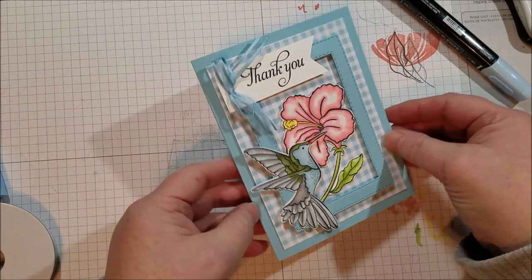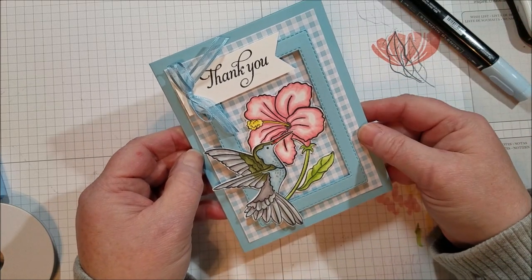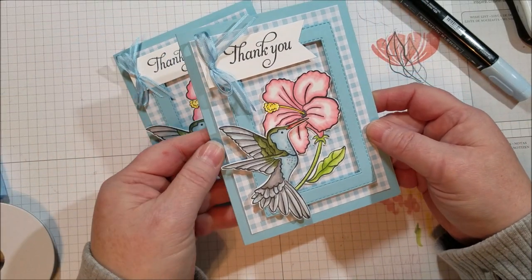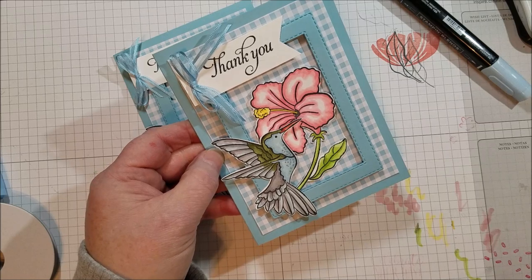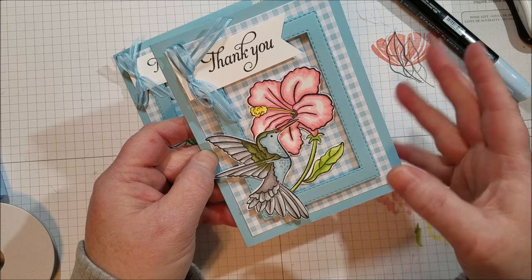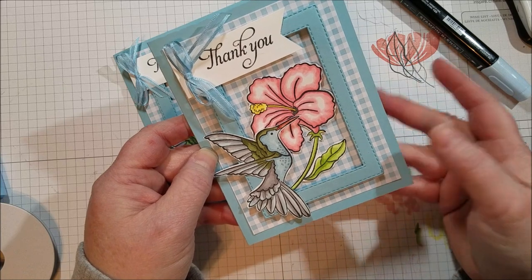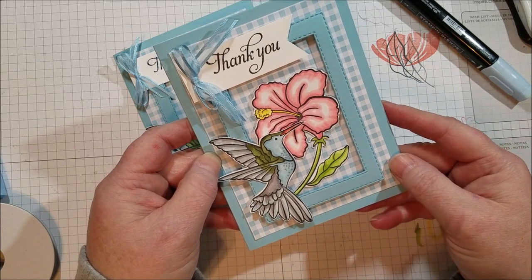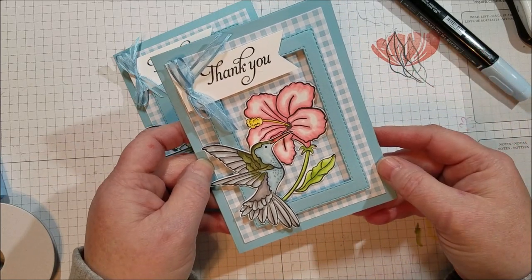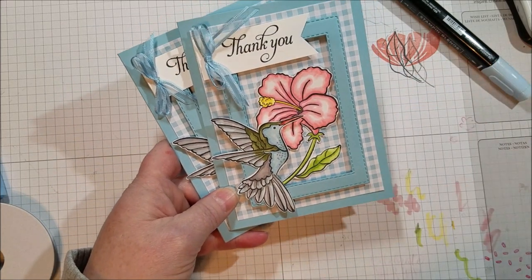There you have it — my Humming Along card. I hope you like it and I hope the swap people like it. If you don't already have a Stampin' Up! demonstrator, I hope you'll consider purchasing through me. I have a frequent buyer rewards program where you earn points and fill up a tracking sheet, then pick out a free stamp set — it can be a Hostess exclusive or something from the catalog. I'd love to share my host rewards with you. Thanks so much for watching, come back again!